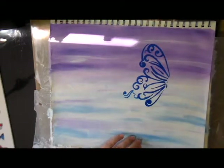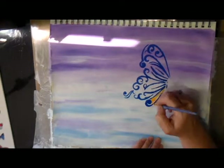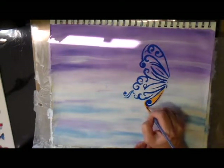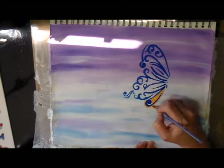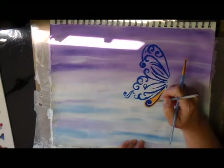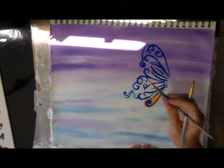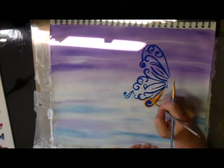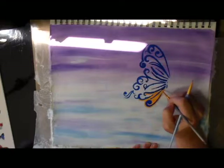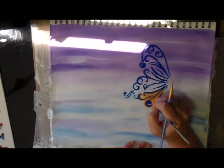I pulled out some apricot orange and decided to paint around the blue, tracing around the outside edge of it with the apricot orange and trying to clean up some of the edges on the blue stencil areas. I tried to skip ahead and fast-forward because I'm sure you don't want to watch me tediously paint all of this in, but I did take my time to paint it all so it would turn out nice.